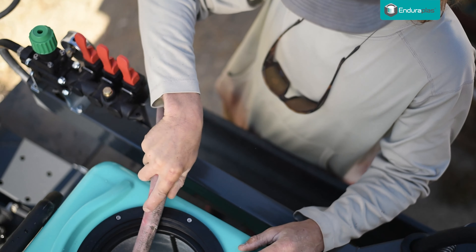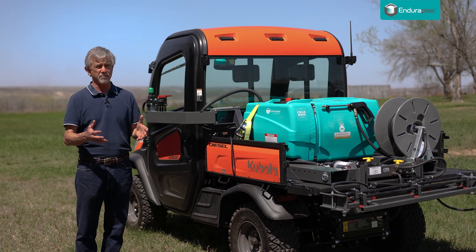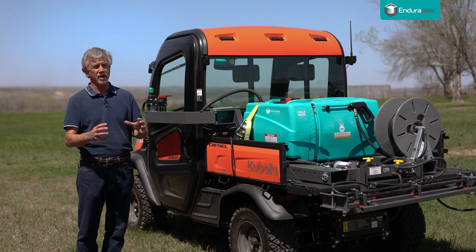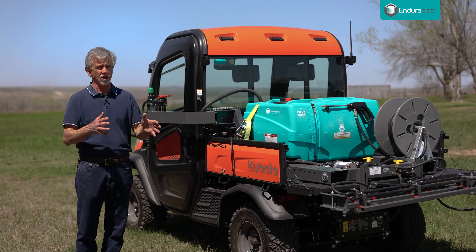Use clean water when you're filling your sprayer tank. If you get bugs in the water, if you get weed seeds in the water, just a little bit of dirt, it can really wreak havoc with a sprayer. And it's really bad if you have hard well water — it can mix poorly with chemicals like Roundup and that can clog up your sprayer.